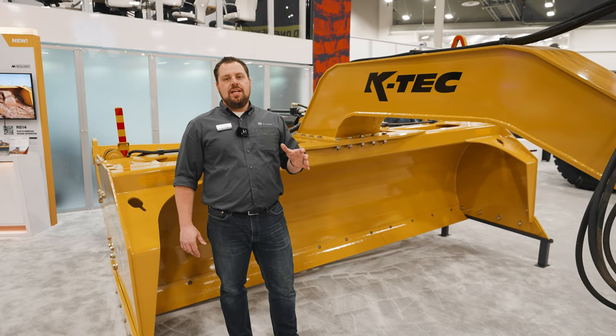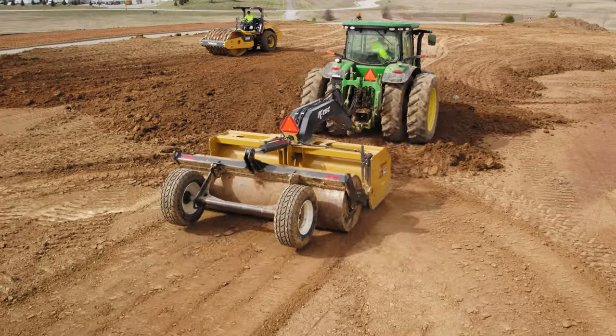The Roller Leveler will help you maintain your job site by leveling and packing your haul roads and your fill areas.